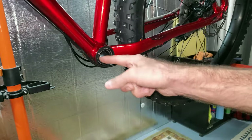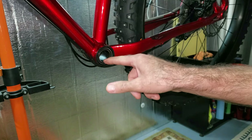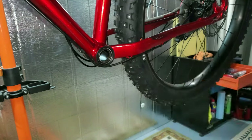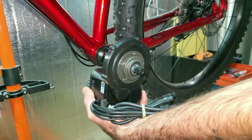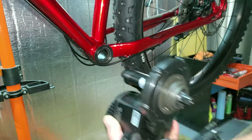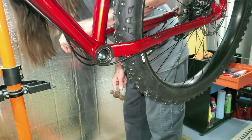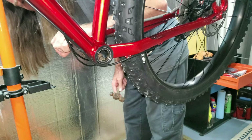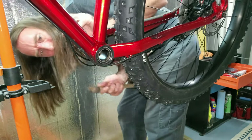Now I have a fun little dilemma because I have a pressed-in threadless bearing here and the shaft in my motor has to go in this hole, but the hole is too small. I just got a long pry bar and a hammer, and I'm going to put it on this bearing race and try to tap it out.